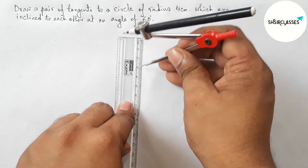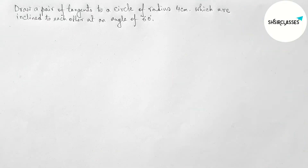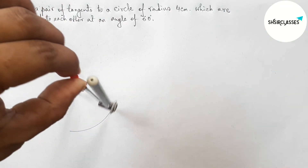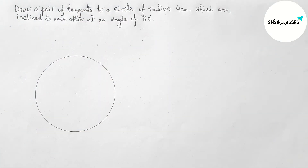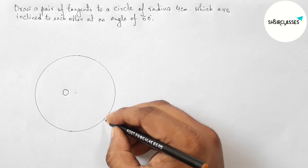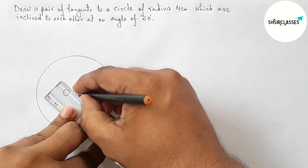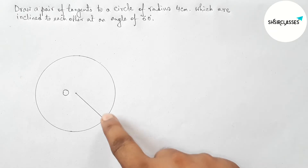First, let us measure radius equal to 4 centimeters with the help of compass and scale. Putting the compass and drawing a circle. This is the center of the circle, taking O as the center. Now taking a point on the circumference of the circle, taking point N. Joining O and N — ON is the radius of the circle.